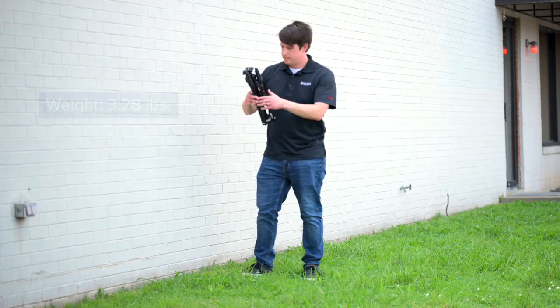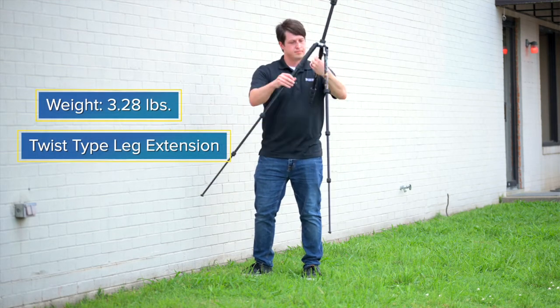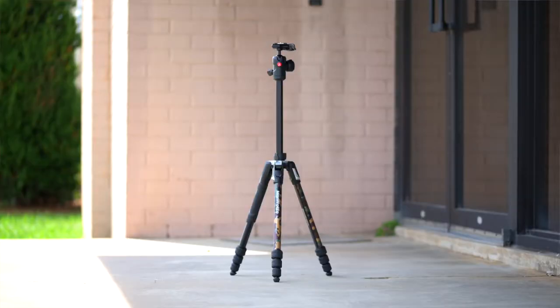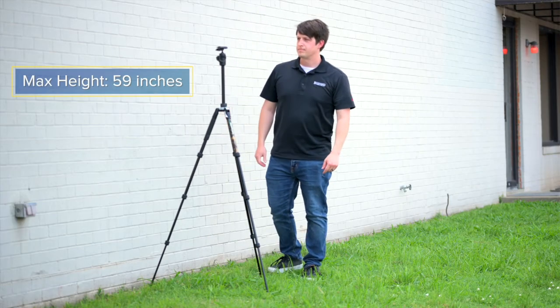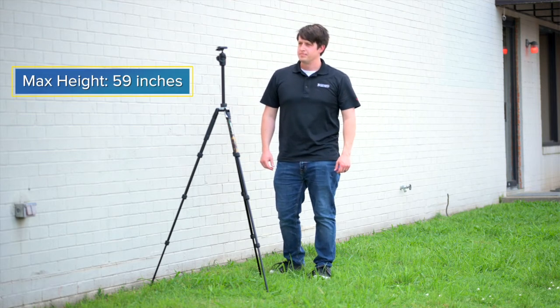This all-aluminum tripod weighs 3.28 pounds, has three twist-type legs, three leg positions, and in the highest position you can reach a maximum working height of 59 inches with the center column fully extended.